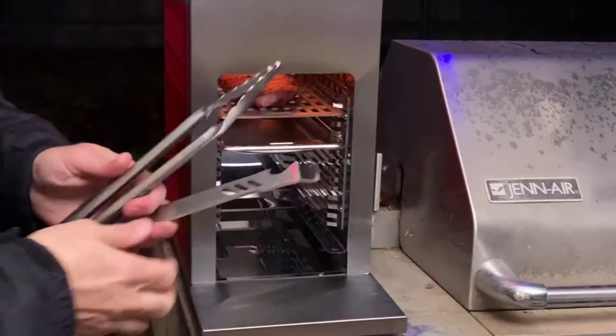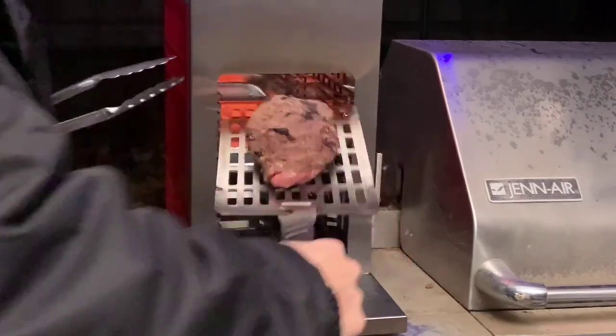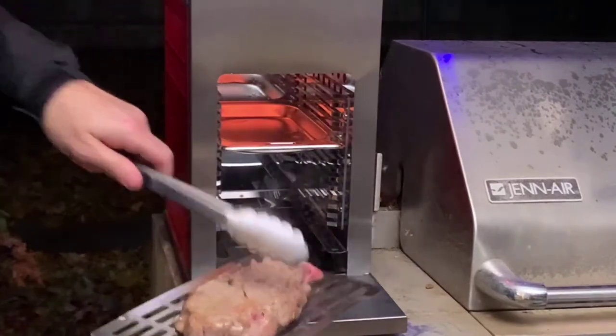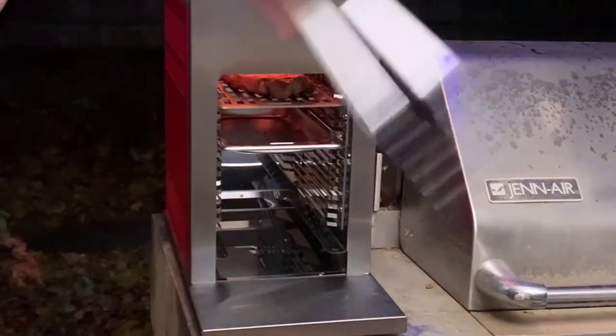All right, it's been a minute and a half, so let's go ahead and take it out. Look at that beautiful look! Let's go ahead and flip it over and cook it for another 90 seconds.